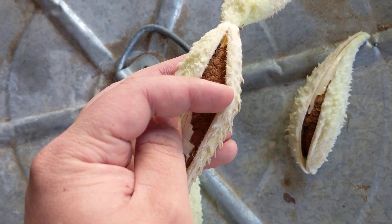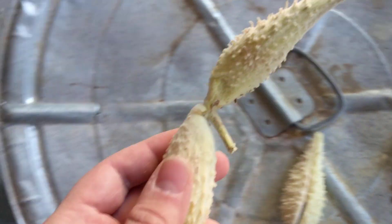And then once they're ready, you can just sort of pop these off the top and wait for them to ripen in a container where they dry.